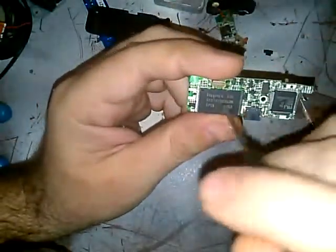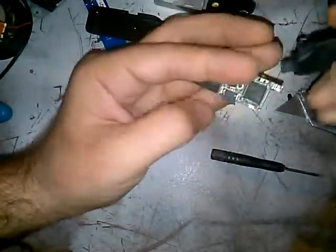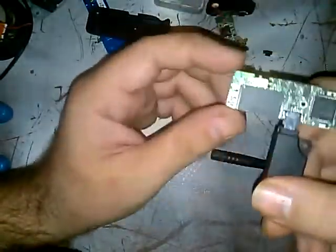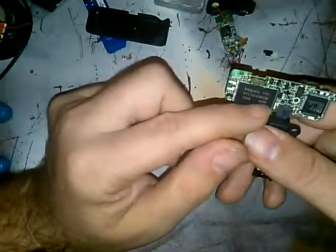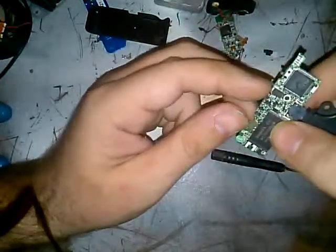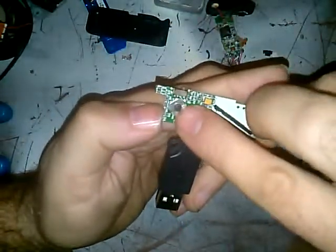I'm curious if there's still data on this — I might be able to plug it into the computer and see if anything is on it. That would be interesting. The flash chip is Hynix. It's a gigabyte because that's what it says on the case. Various little microscopic bits and pieces.